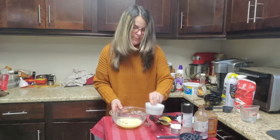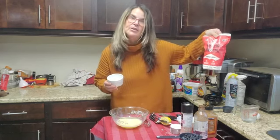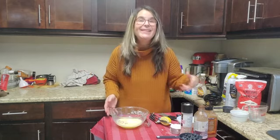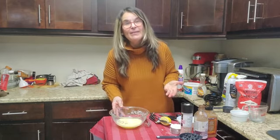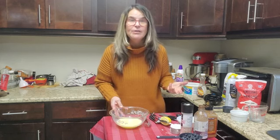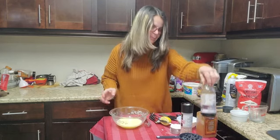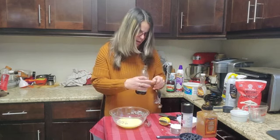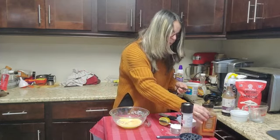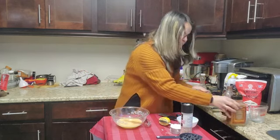I have one tablespoon of monk sugar. You can use regular sugar if you want, but I love the Lakanto monk sugar — there is no aftertaste. If you like them sweeter, you are adding the blueberries, so add a little bit more if you like, or you can use sugar-free syrup or honey. To flavor this up, I'm going to use about a quarter of a teaspoon of vanilla and about an eighth of a teaspoon of cinnamon, because I love cinnamon.